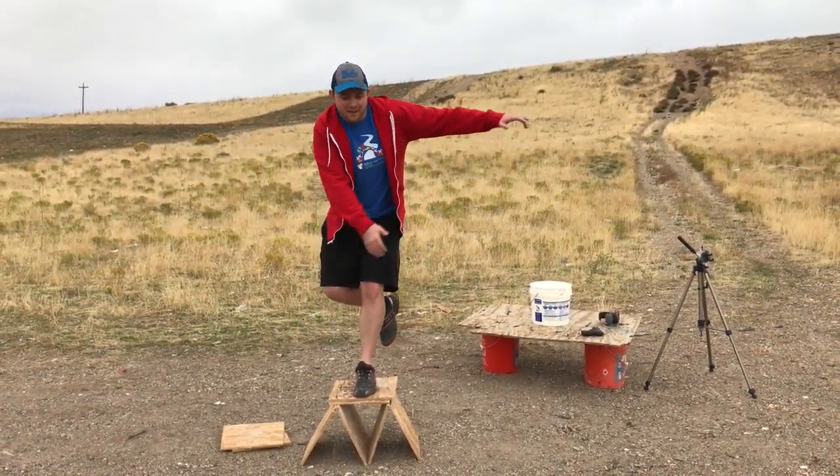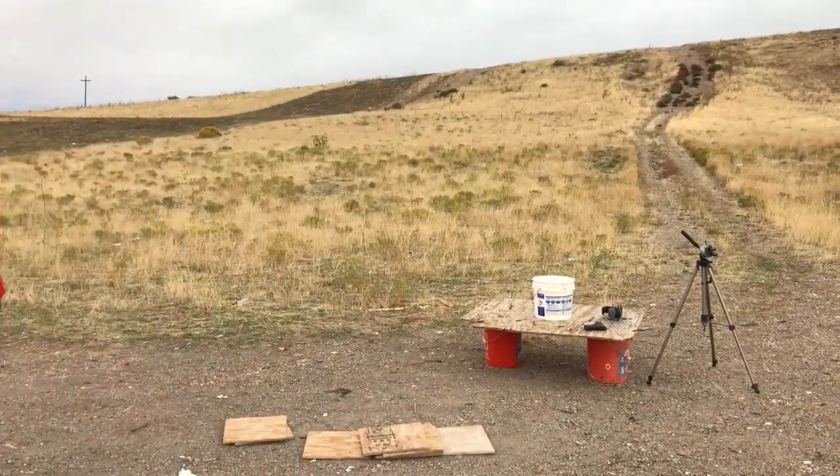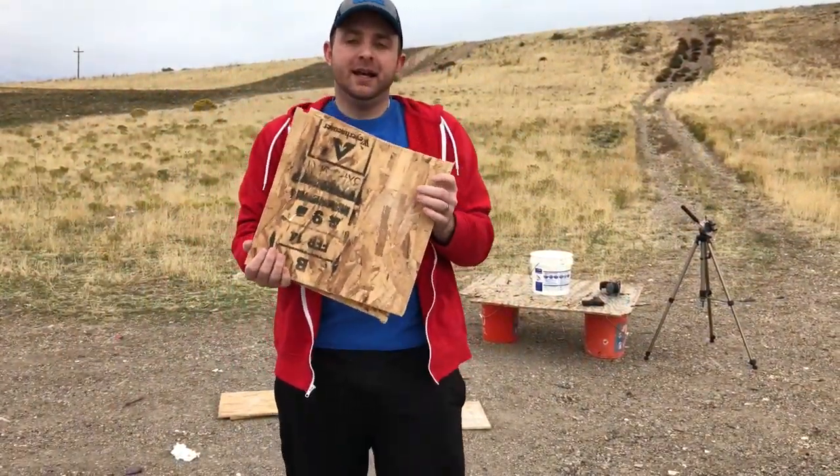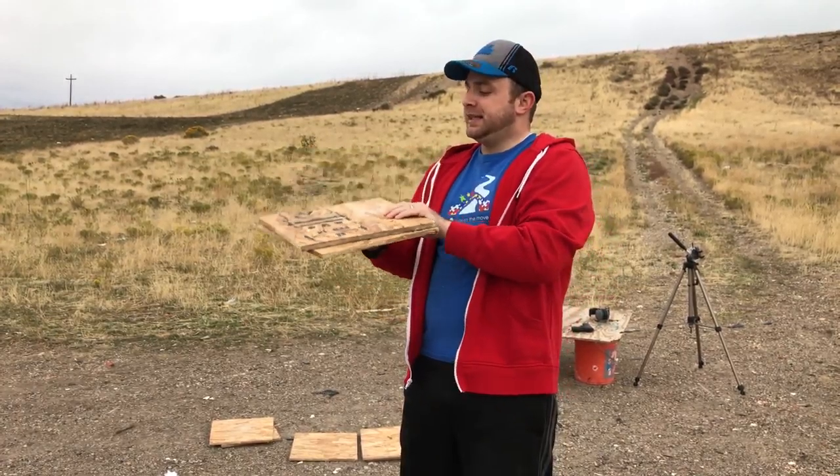Welcome to Beating Bullets. Today we're working with plywood. I want to see how many layers of plywood it's going to take to stop a bullet. I think it's going to be tough enough to stop quite a few. Let's see what it can stop.